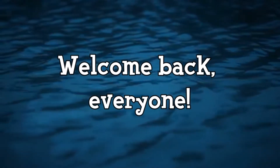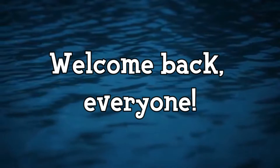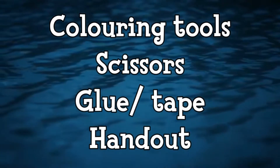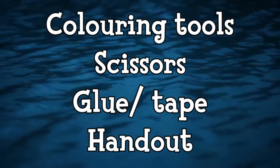Good morning friends and welcome back to Children's Liturgy. Before we get started, let's gather everything that we'll need for today's activity. All you'll need is some coloring materials, some scissors, some glue or tape, and today's handout. I've left the link for today's handout in the description box below. Are you ready? All right, let's start.